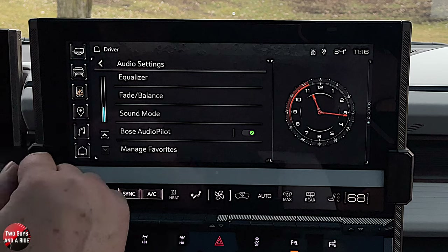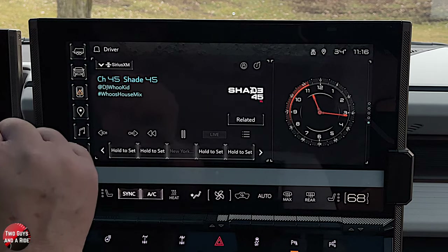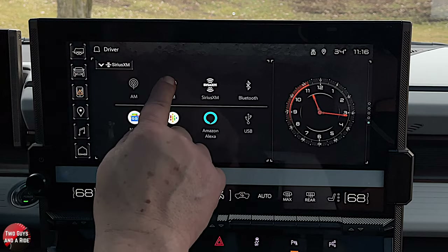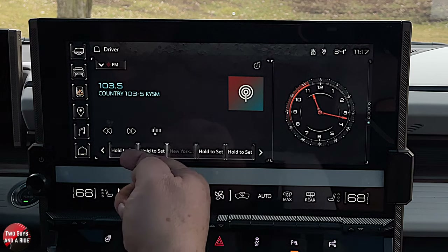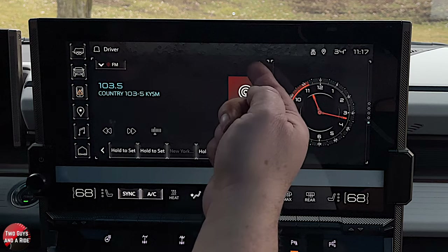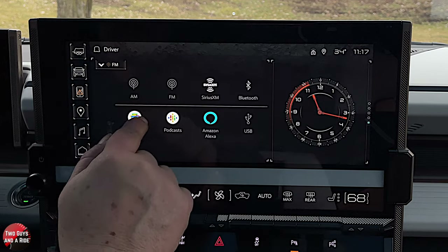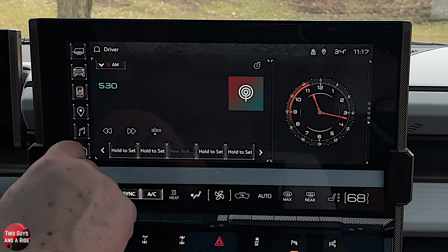The same layout applies to AM and FM as well. Going to sources and switching to FM, you'll see it's laid out exactly the same way: tuning, press and hold to create a favorite, sound settings, and manage favorites. AM is the same setup — all three work the same.